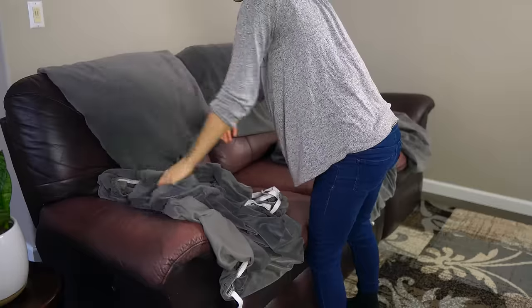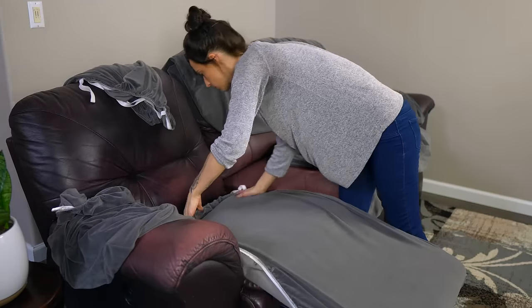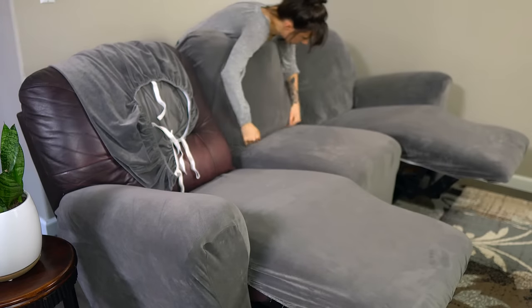The first thing I do is figure out where each piece goes. This part's pretty easy and there's a tag on each of them that will help figure that out. Once I get all of them in place, which only takes a few minutes, I go around and find the two white loops on the front of each piece.